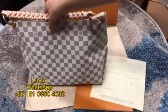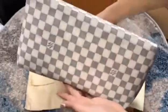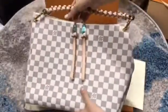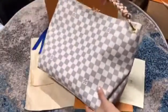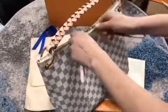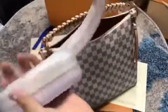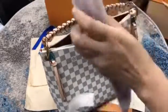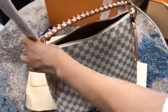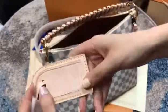Hello everyone, welcome back to my channel. I will show you this Louis Faden bag handbag. Please check this — the material comes with a strap and a non-strap option. We can put your name on it.